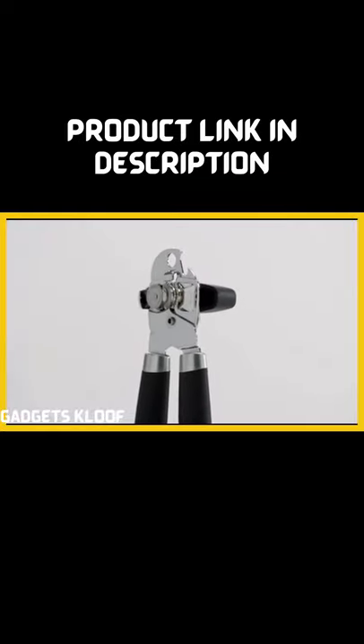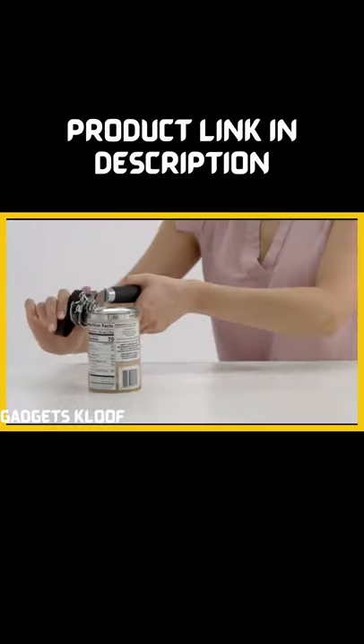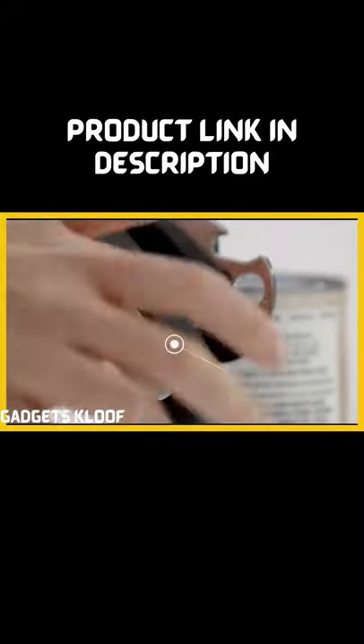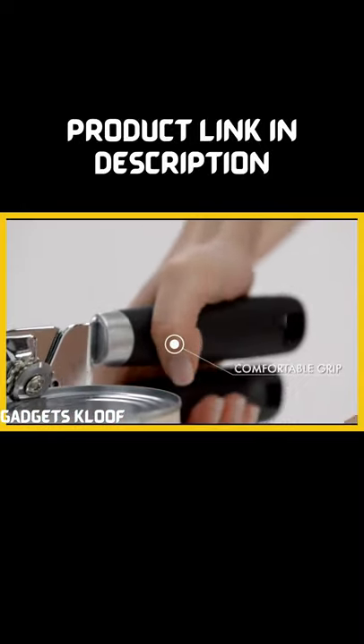Introducing the Gorilla Grip Premium Can Opener — the most powerful can opener you've ever used. The oversized turn knob makes opening cans easier, and the cushioned, slip-resistant handles provide a comfortable grip.